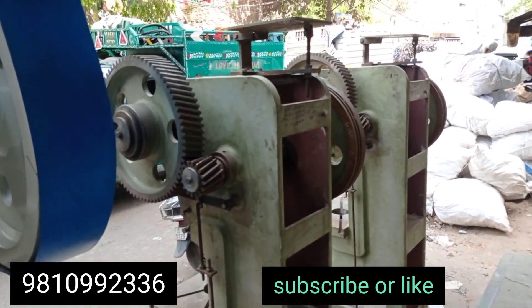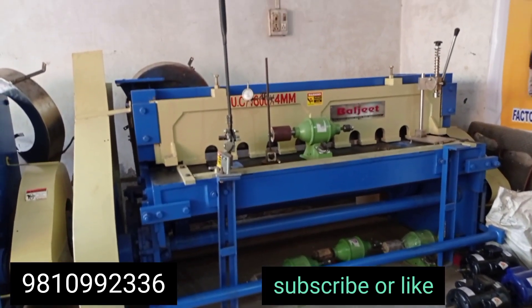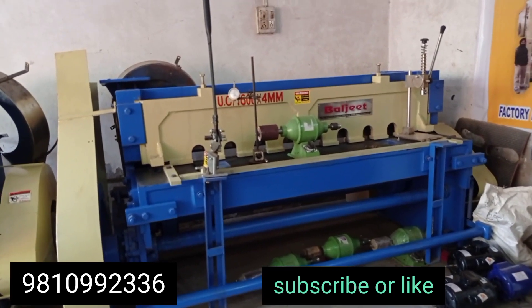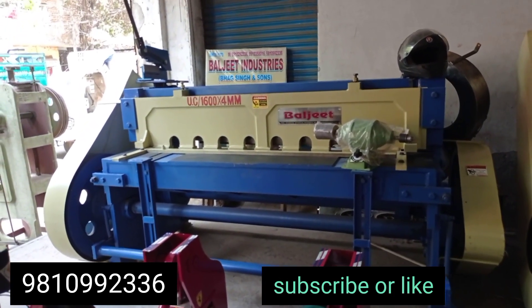This is a slightly different model. I have told you about the shearing machine. This is a shearing machine — it's a 5-feet model. It cuts 4mm MS card and 2mm SS card. We have two models ready, as you can see.